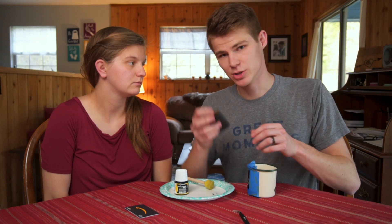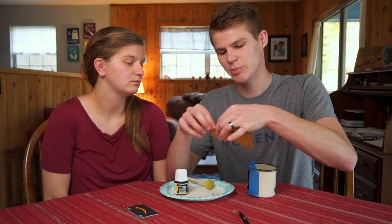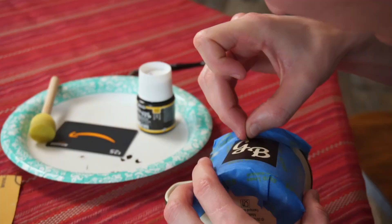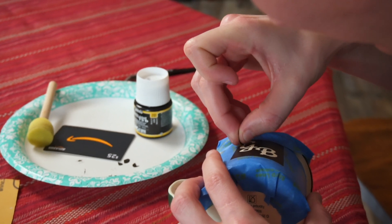Before we start painting, get a tiny piece of sandpaper — this is 400 grit — and just scuff it up a little bit. This is going to help the paint stick once it dries.